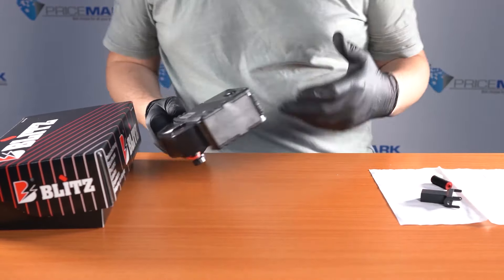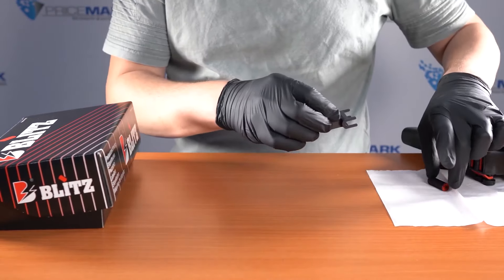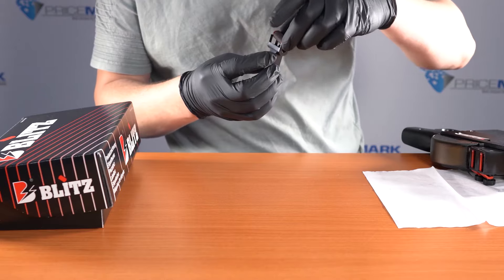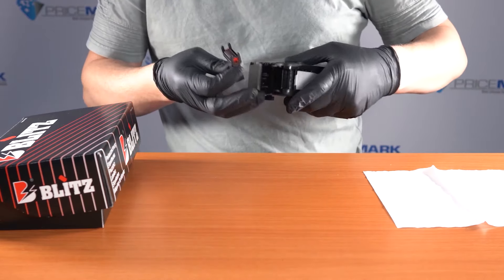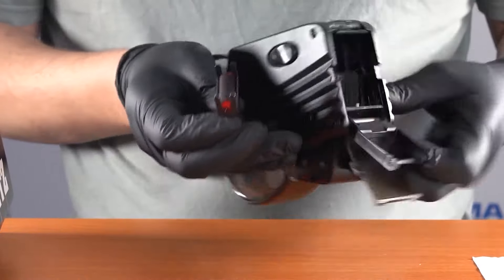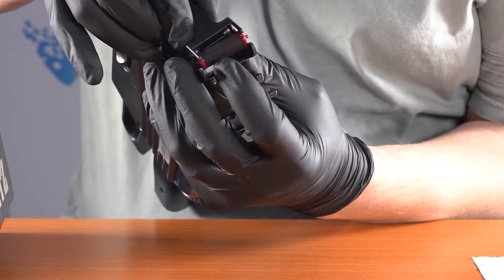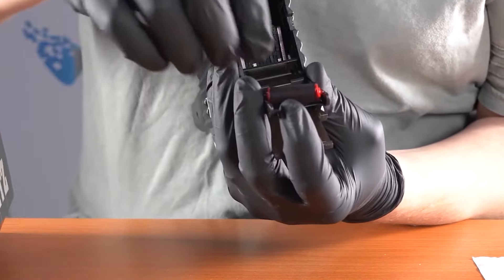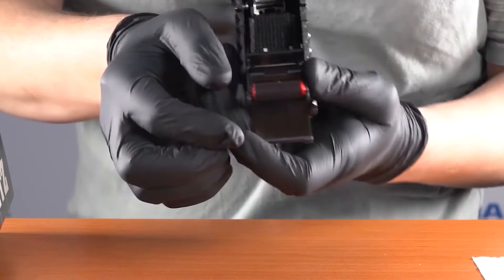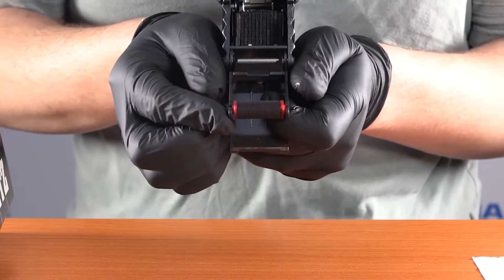Get the new ink roller out of its foil packaging and basically do the exact same thing in reverse. Open up the front of the gun again, put the ink roller as close as you can and it should roll down onto there. This is why I like to use gloves — you can use your fingers to grab the ends and push down so it clips into place.